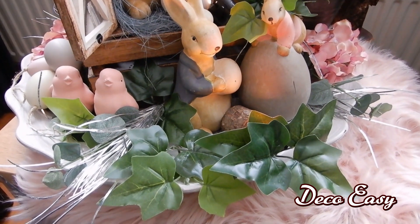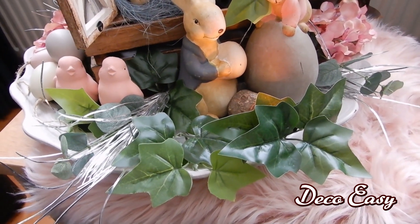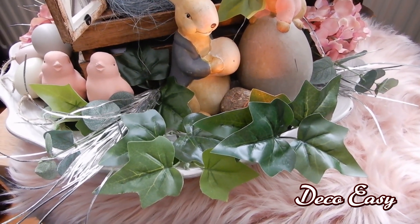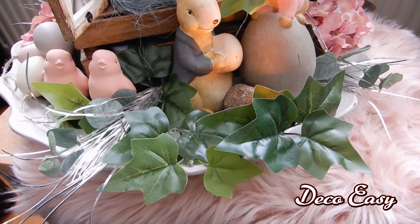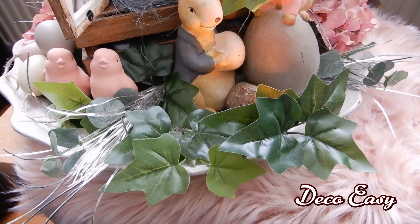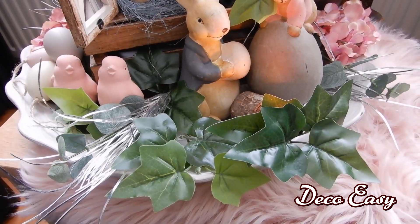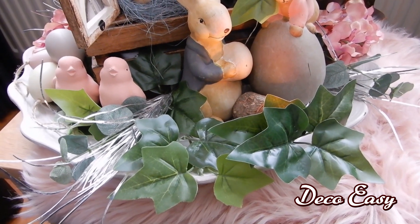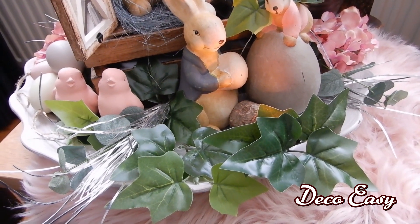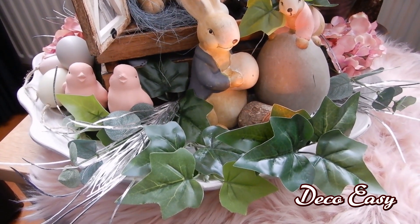Most of the time you see my displays always on a tray. It doesn't matter what kind of tray — sometimes I use a round tray, sometimes it's a tiered tray. I use everything, but most of the time I do my decor on a tray, because it's very easy to put it away or change it up. I really like doing my displays on a tray.